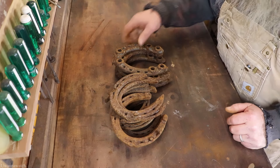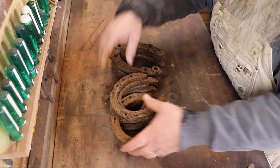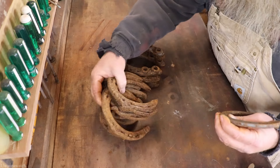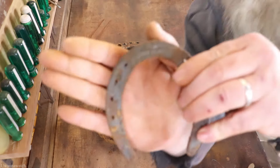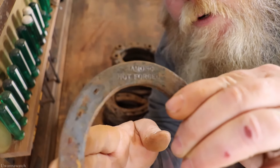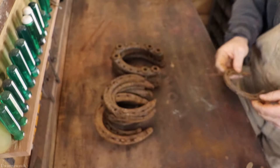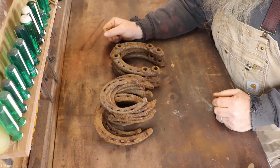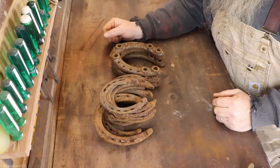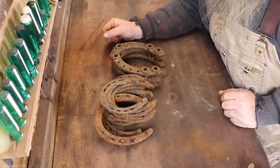What you see before you is a whole pile of horseshoes. I know you guys are thinking, what the hell George, we don't really care about horseshoes — but let me tell you, these are all Diamond Caulk and Horseshoe brand horseshoes. I did a virtual pick with our friend Robin who owns Fashionably Twisted, and she picked up a whole gamut of stuff for me.